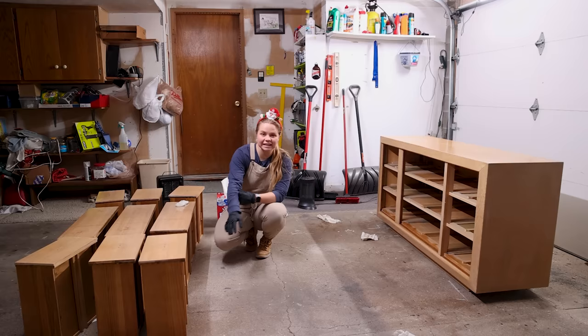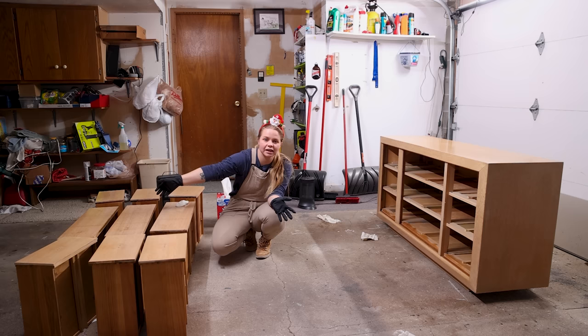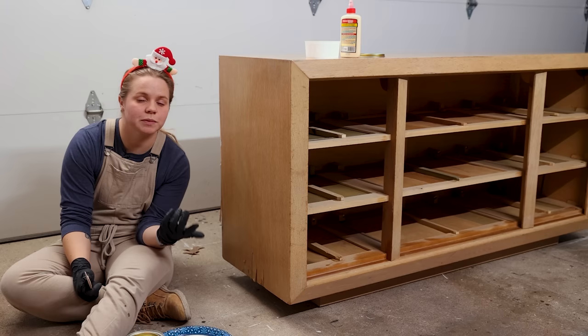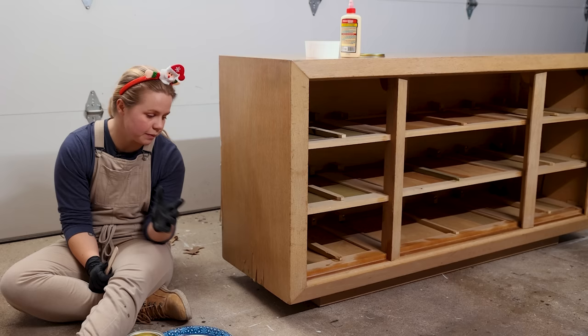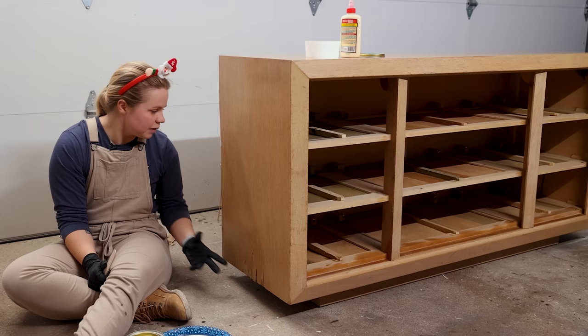Everything is now clean. The next step is that I am going to be taking a look at all of the repairs that need to be done. My main issue with this dresser is that there is some veneer that is peeling up. There are two ways this could be fixed: the first way is to take some wood glue and glue down anything that is peeling so it won't peel up anymore. The second way is to continue peeling off the veneer and then fix it with Bondo, and that is the method I am going to be doing today.